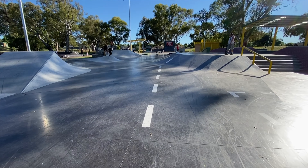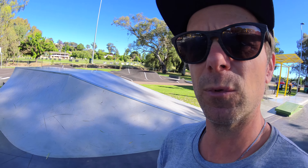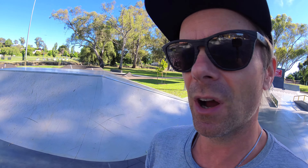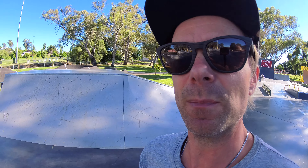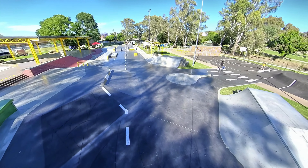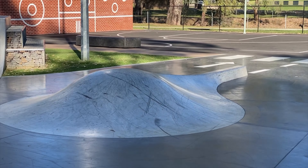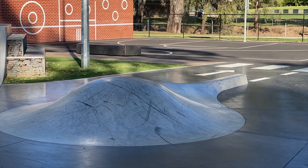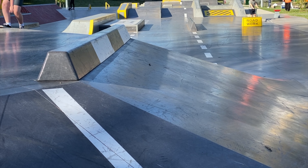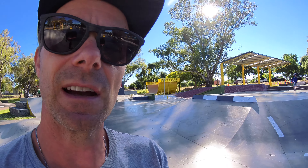Over here we have this quarter pipe with a hip and a kind of angled platform. I haven't skated it, but I imagine fly outs onto the bank are going to be lots of fun. Right here we have some sort of weird teardrop sort of type vibe — definitely very creative. Over here you've got a curb on top of the bank, always some fun stuff with that.